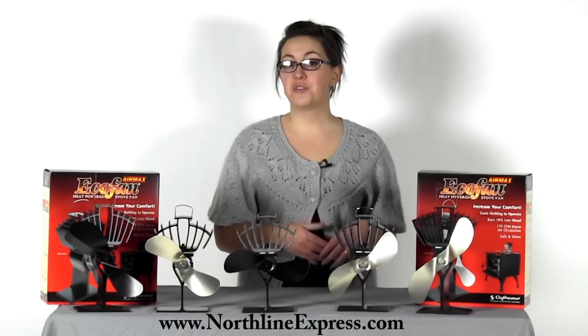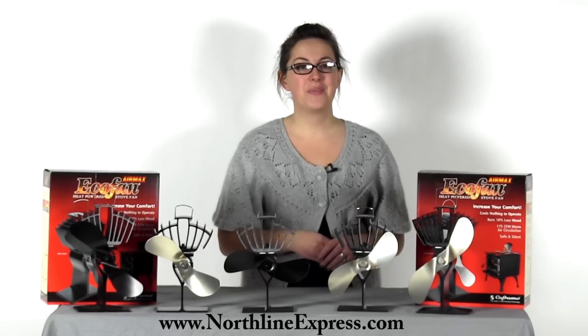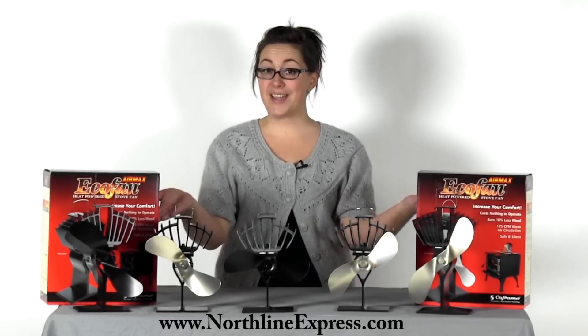Are you looking for a fan for your wood stove that can improve warm air circulation and decrease your wood stove's fuel consumption without costing a lot to run? I'm Melissa from Northland Express and today I'll be introducing to you a line of products that will do just that — the eco-fans.